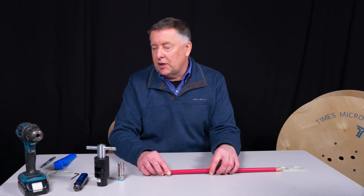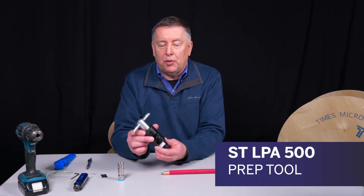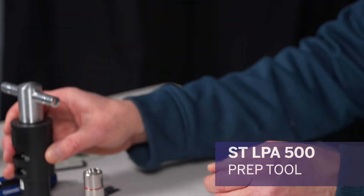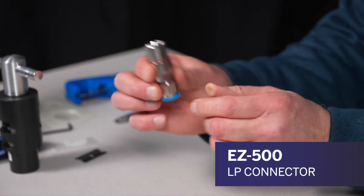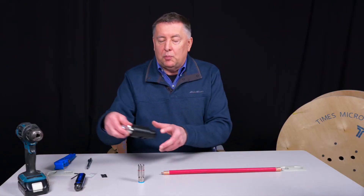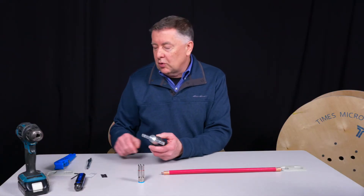It's very easy to terminate. We're going to have our prep tool here, the ST LPA500, and our EZ500LP connector. It's an EZ-style connector that's going to be snapped onto this cable. This prep tool can be used by hand or in a drill — we're going to mount it in a drill.